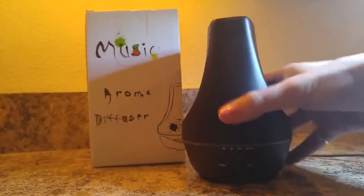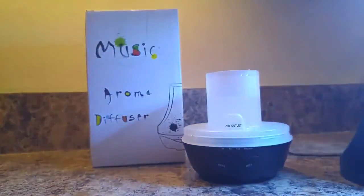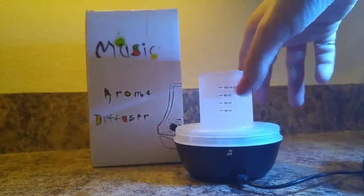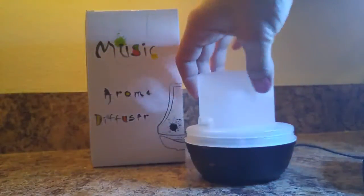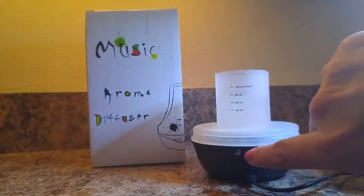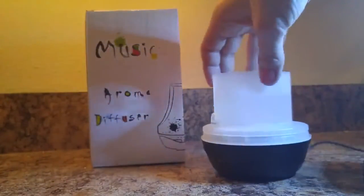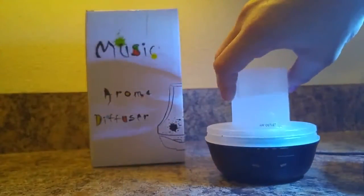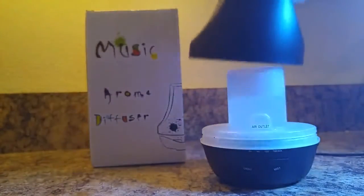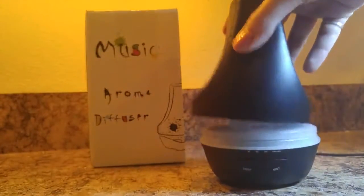I'm going to show you a little bit of how it works. You fill your water in the water tank — it's marked on the back so you can see how far you're going. The max fill line is at 100 milliliters. Also, so I don't have to turn it around later, this is the music touch button — once I plug it in I'll show you the music feature. So I'm going to put the top back on and it just sits right on the base.